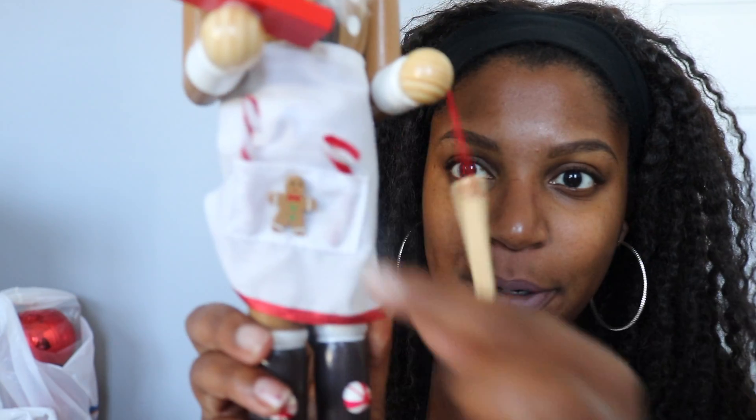Then we have another nutcracker. This one was $21.99, so half off — around $11 something. This was the one I really wanted to go to Hobby Lobby for. He's perfect for the theme — he has peppermints on him, looks like he's a baker, with little gingerbread people and a gingerbread person on his little apron.